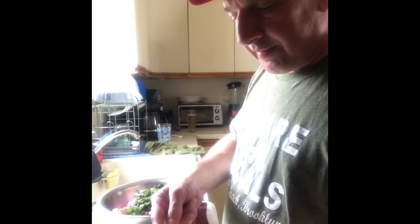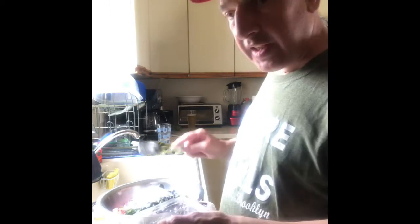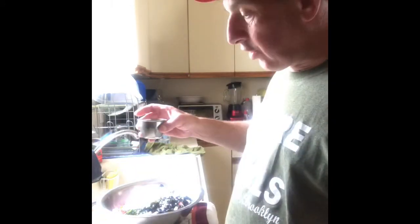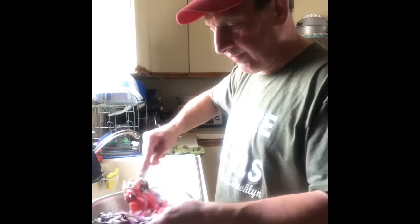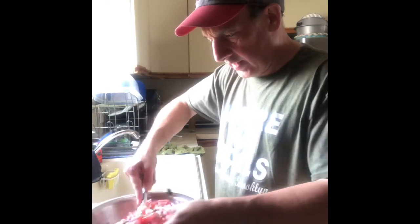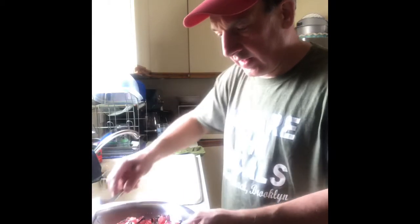Then feta cheese — not many people like it so I'm not going to say how much; it's your discretion. A quarter cup of olive oil, drizzle it around, mix it up, and that's your finished product. Good luck — it's a great summer salad.